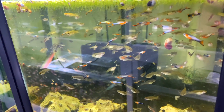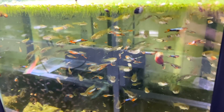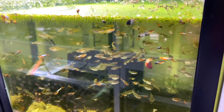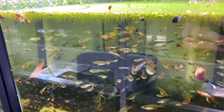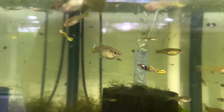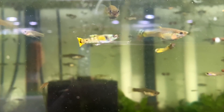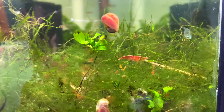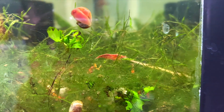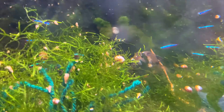Down here is a colony of blue star endlers - some available on the website with a few culls that need to come out. They've been great breeders and breed very true - I don't have to pick out culls very often. There are also tiger endlers available that look very cool. They're in here with some cherry shrimp - red cherries which you can see right there in the middle of the screen.